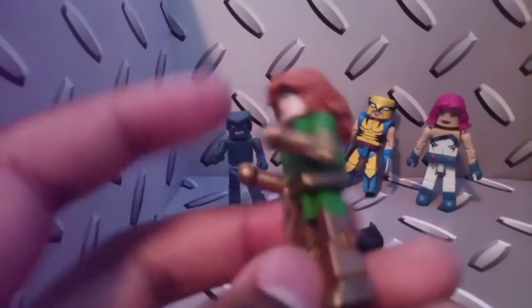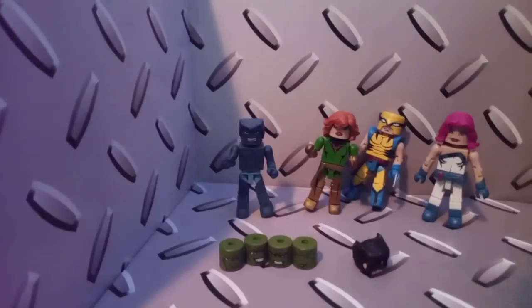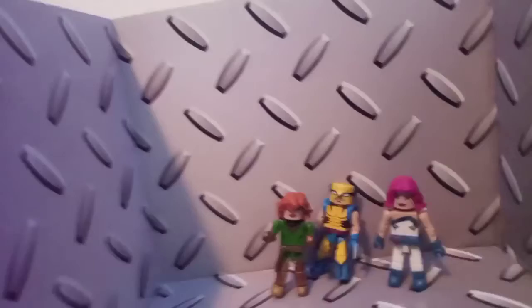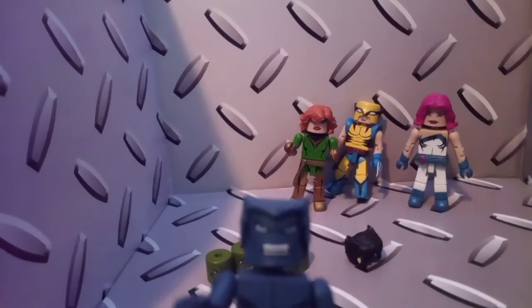Next we have Phoenix, or Jean Grey. I don't own a Phoenix, at least in minifigure form, so this is cool. I like her facial expression. It's Secret Invasion — I have to read up on it, I'm a little familiar with that storyline. I always thought the Skrulls were cool antagonists, or cool alien race — mostly affiliated with the Fantastic Four. Yeah, I'm going to have to read up on Secret Invasion.